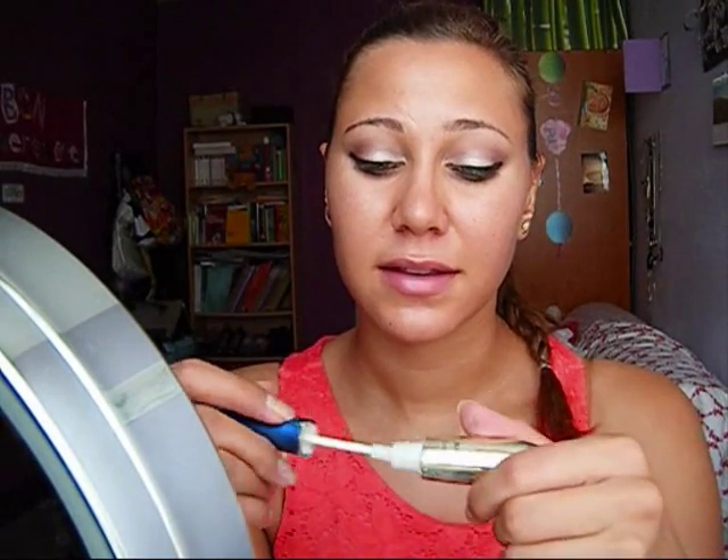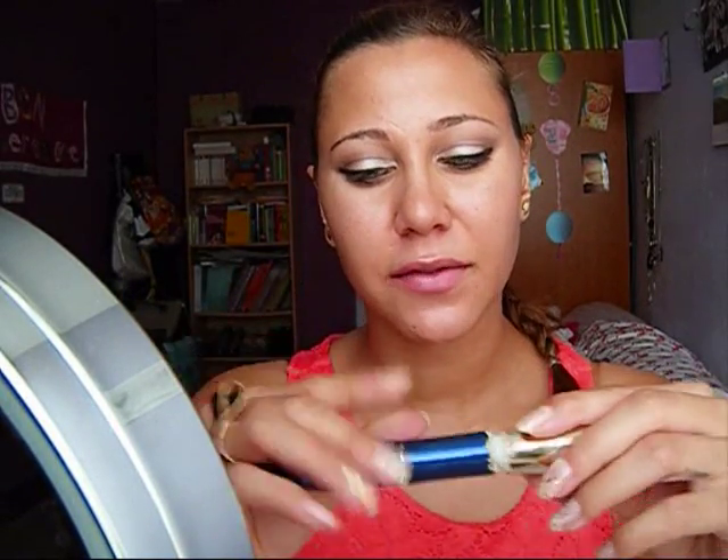Now I'm going to curl and apply mascara. I'm going to apply two mascaras because I'm not going to put on false lashes — I want a more natural look, but if you want to put some false lashes you can. I'm using Double Extension from L'Oreal — there is a white side which is a serum, then the black side. And to have more volume, I'm also going to use Extra Volume Collagen from L'Oreal. But first I'm going to curl my lashes.